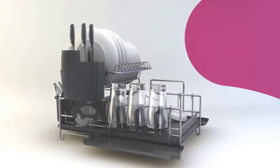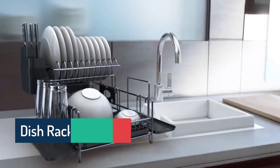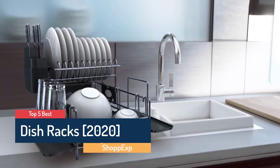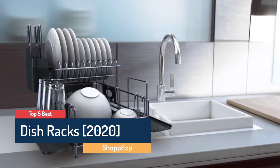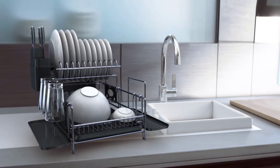Hello guys! Are you looking for the best dish rack? In this video ShopEx brings 5 best dish racks in 2020. Through extensive research we have put together all the products in a list. We also mentioned all product links in the description box.